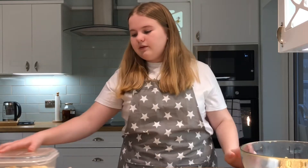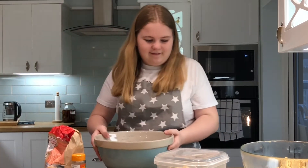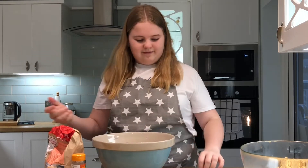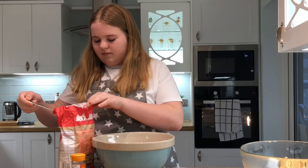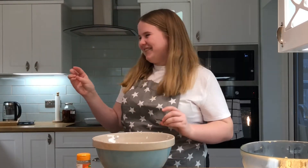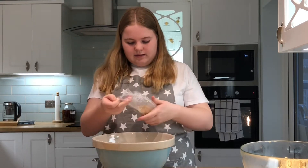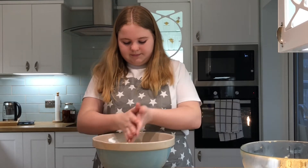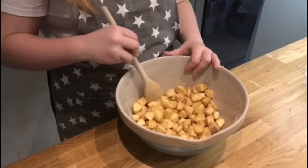Now we've done that, we're going to get the apples and put them in with a spoonful of flour, some cinnamon, and a little bit of salt, and the sugar. Now mix it all up. Just be careful to try not to break up the fruit.